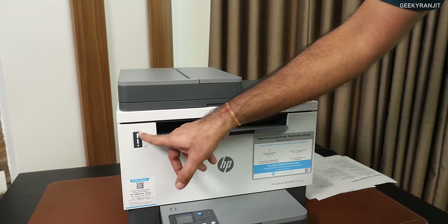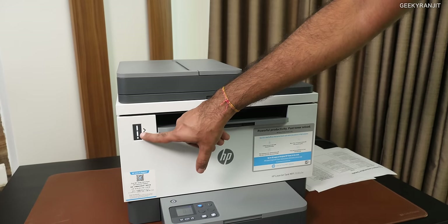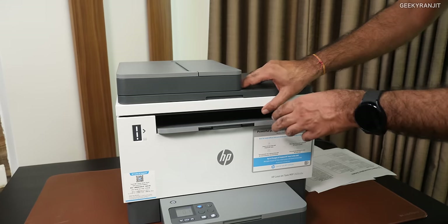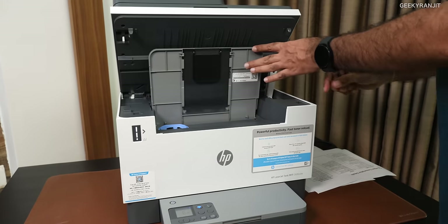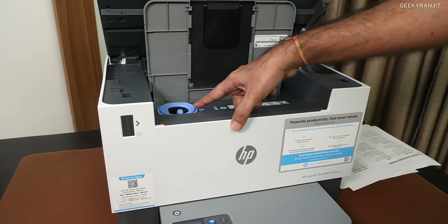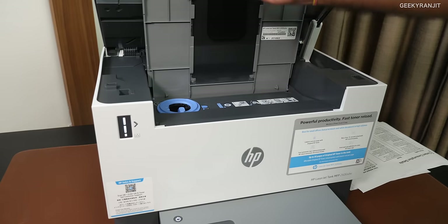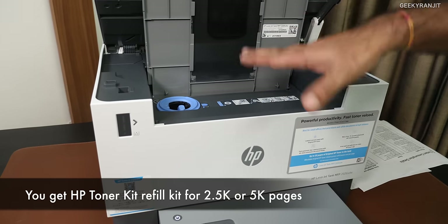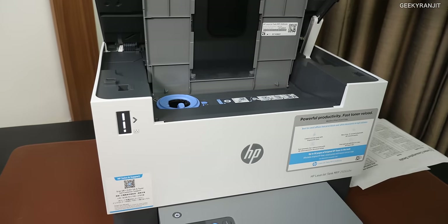Visually you know the toner level on this one — right now it is full. You actually get 5,000 pages of printing with the original HP toner with this printer. It's very easy: you just open it like this, and you see this area here — you just use the refill toner kit to refill the printer. That makes it very, very easy to actually add toner, and that is the beauty of this printer.